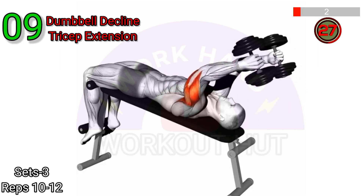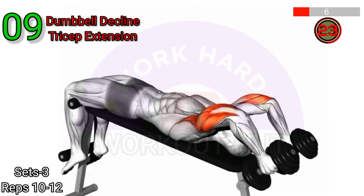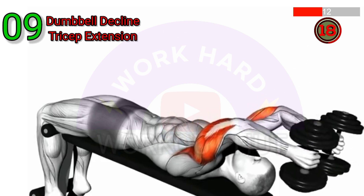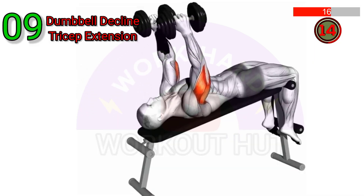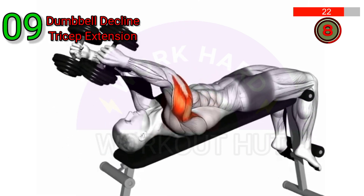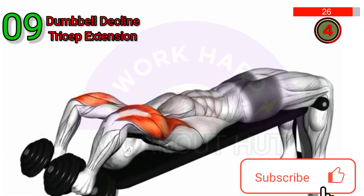Perform a dumbbell decline tricep extension. Lie on a decline bench with your feet secured. Hold a dumbbell with both hands and extend your arms above your chest. Lower the weight towards the back of your head by bending your elbows. Keep your upper arms stationary and only move your forearms. Pause briefly before returning to the starting position. Repeat for desired reps.